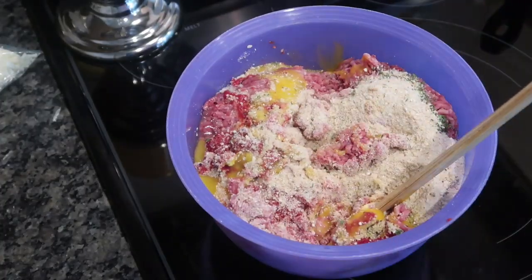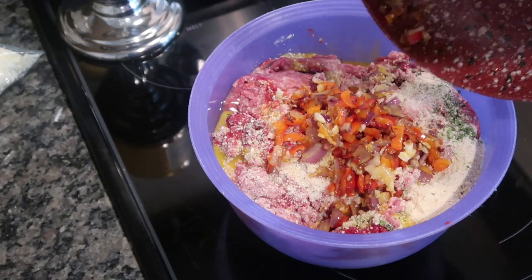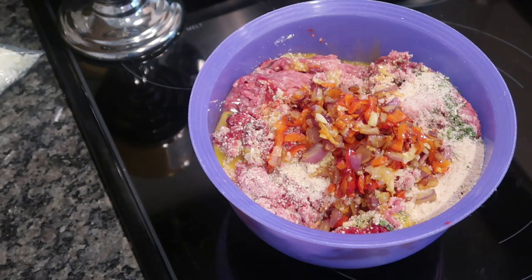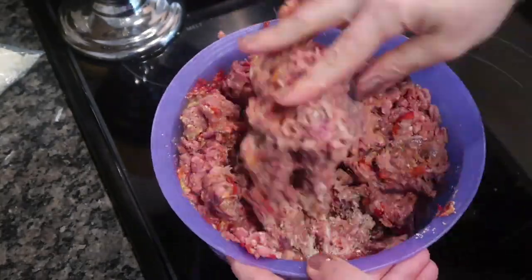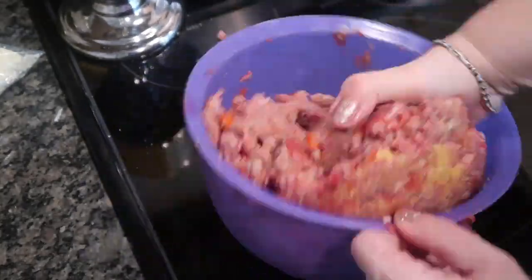How do you guys mix your meatloaf? Do you use a spatula or something? It's suggested you get in with your hands, but I literally hate this — this is the step I hate the worst. I just don't like getting my hands in the meat like that. I really need to get myself some plastic gloves or something.